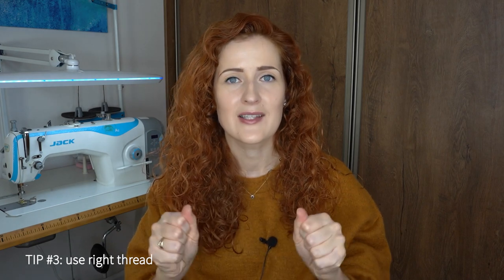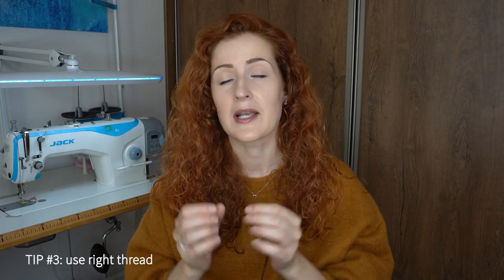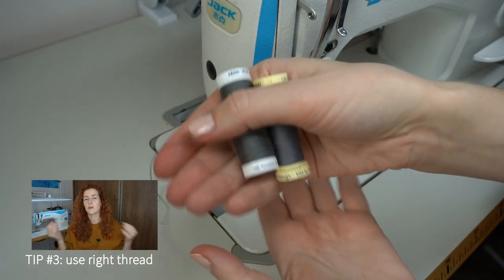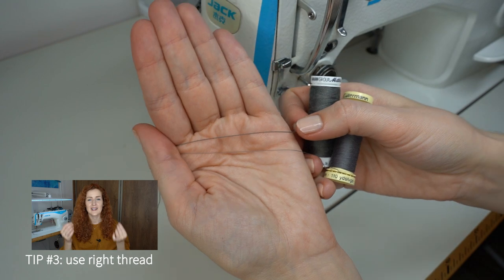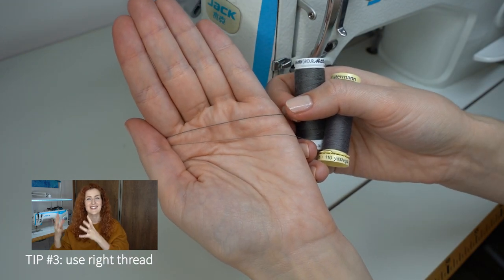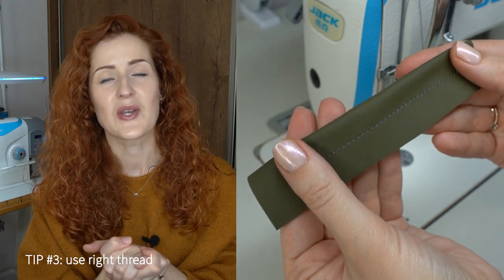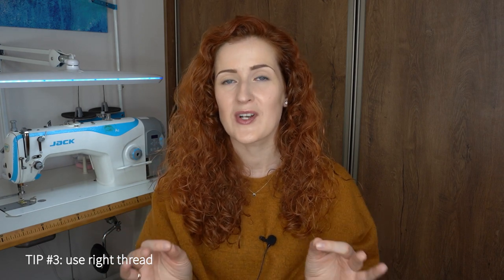Tip three is to use a suitable thread. All-purpose polyester threads are not ideal for sewing leather because it's a very thick material. You want to use a thicker thread which is not easy to tear, will last much longer, and creates a more durable seam. The difference between all-purpose and leather-suitable thread is visible with the naked eye. You use a higher-size needle to accommodate it, and when sewing leather with this thread it creates such a beautiful seam. These threads are easy to find in many sewing supply stores and come in different colors.